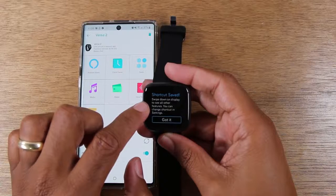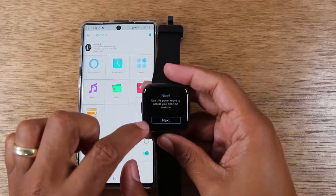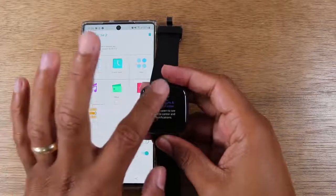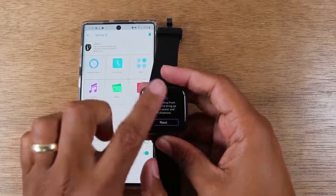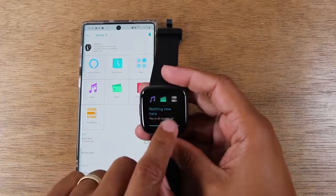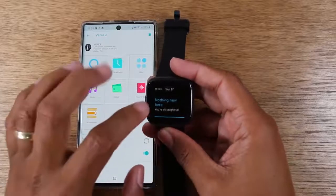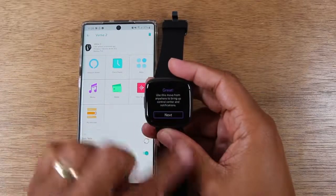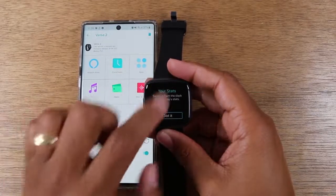Swipe down this panel to see all your features. Use this power move to access your shortcut anytime. Notifications come from the top. We've also got some options: our music, our Fitbit Pay, and our settings. We'll make sure we have a full video on how to use that. And use this move from anywhere to bring up the control center — that's the swipe down.